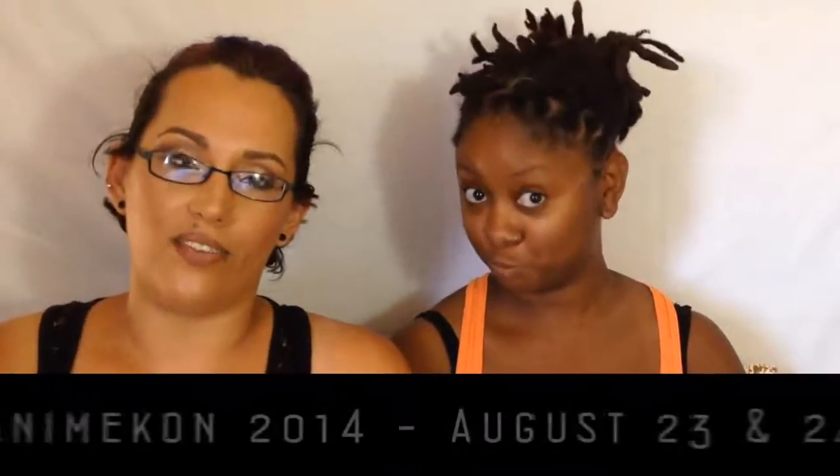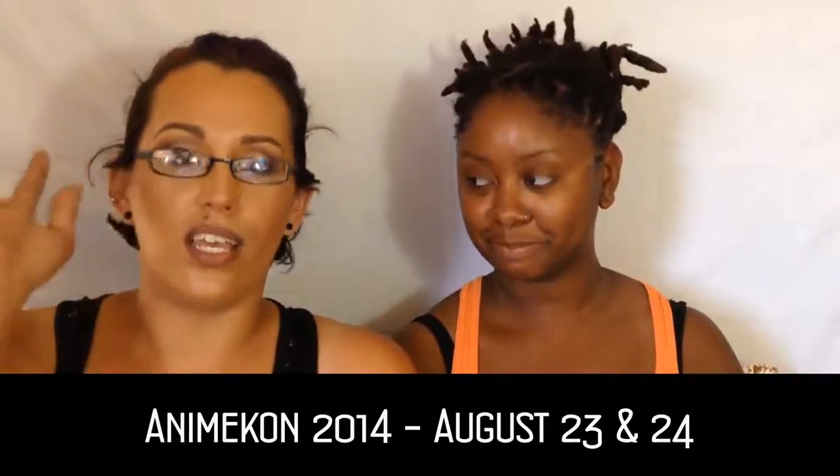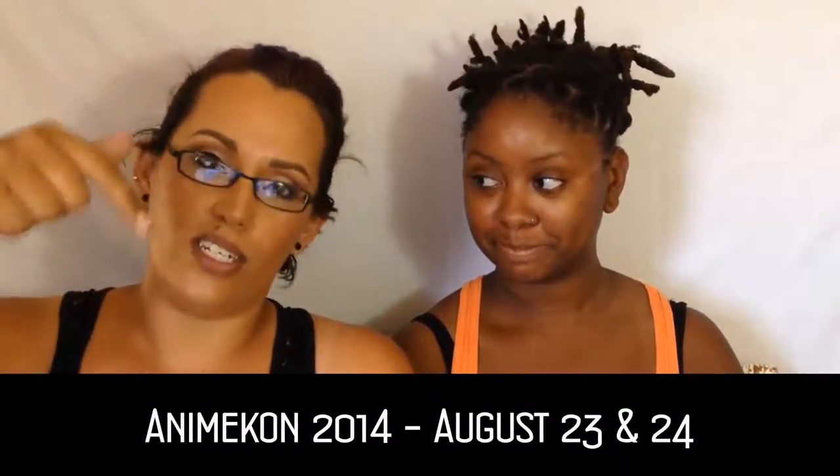So this is Keisha — everyone knows her as Zynga. I'm going to be turning her into Princess Amidala today from Star Wars. So if you want to be in one of these videos, stick around — I'll put all the information down below.